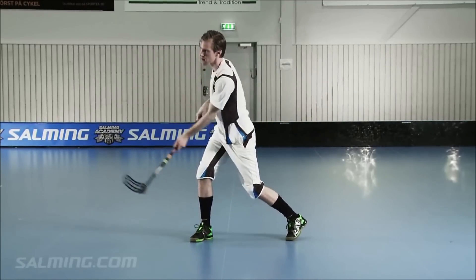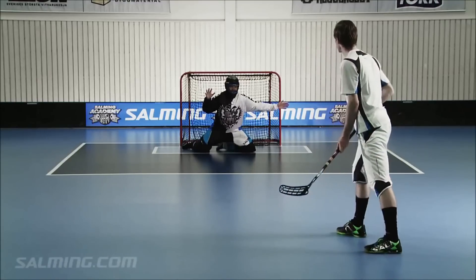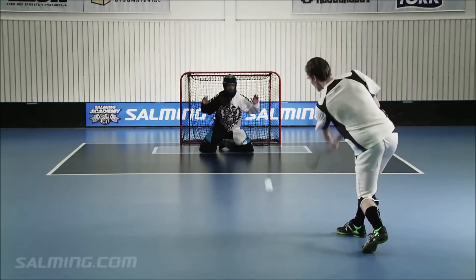Tip: It is better to be accurate than to shoot for 180 kilometers per hour. You'll never score a goal if you do not hit the net.